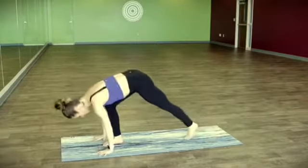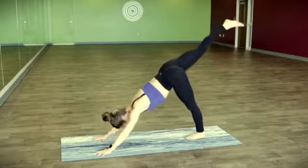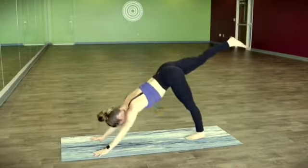And exhale, let it go. Downward facing dog. Right leg flies — you've got a couple breaths here. Lowering the forearms down one at a time or together.